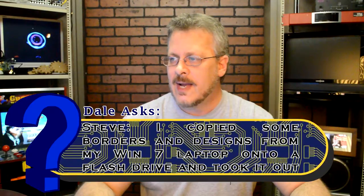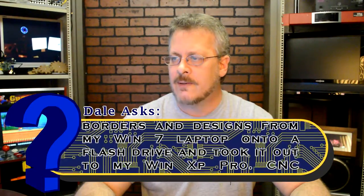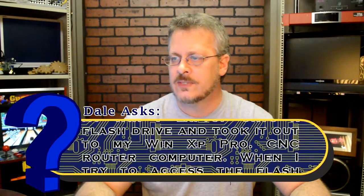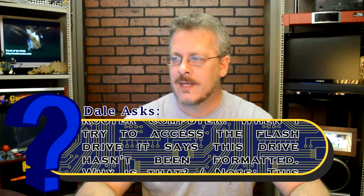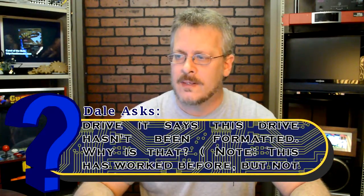The question is: I copied some borders and designs from my Windows 7 laptop onto a flash drive and took it out to my Windows XP Pro CNC router computer. When I tried to access the flash drive, it says the drive hasn't been formatted. Why is that? This has worked before but not now.